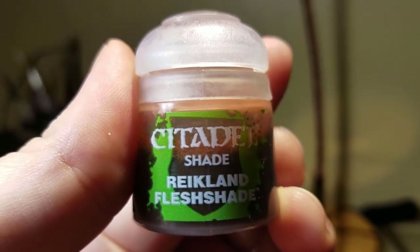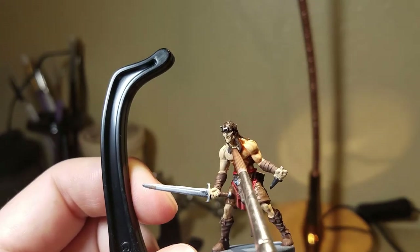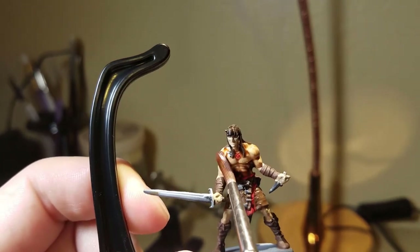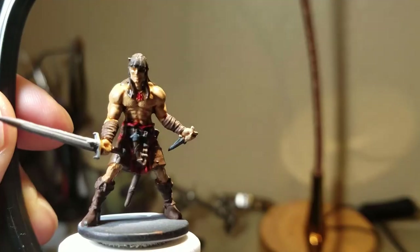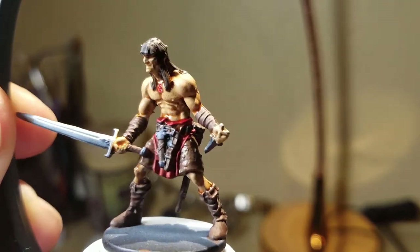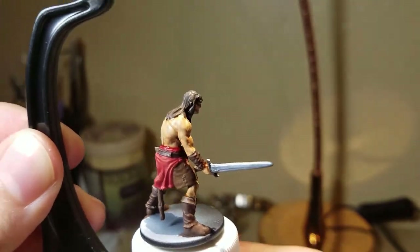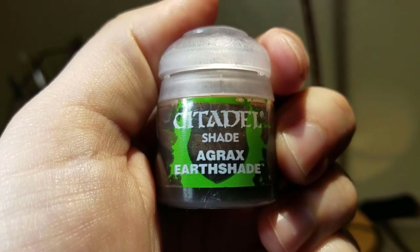Now I'm using the Reikland Flesh Shade, also from Citadel. I also painted his little chest pendant red when I had the red out — I didn't show that in the video. The Reikland Flesh Shade goes on his skin to bring out all of his muscles — front, back, and legs. You want to make sure it doesn't pool anywhere because it has a fairly orange color and will make him look very orange if left in recesses.